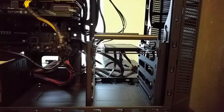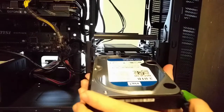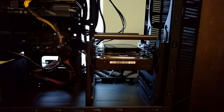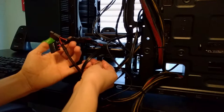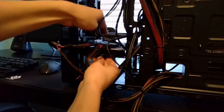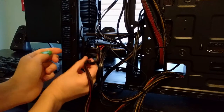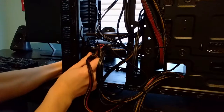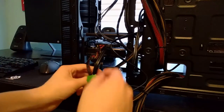Alright guys, we're going to install this thing in the case. Now let's plug this thing in — right there. We did it! Heard a satisfying click.